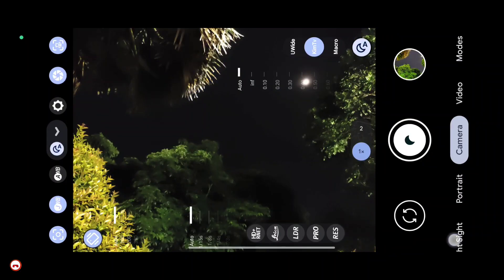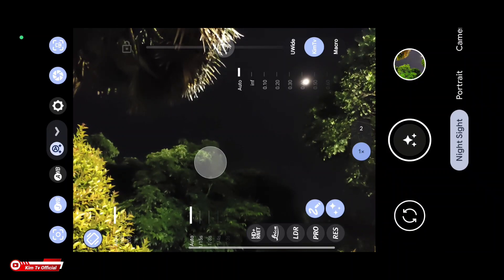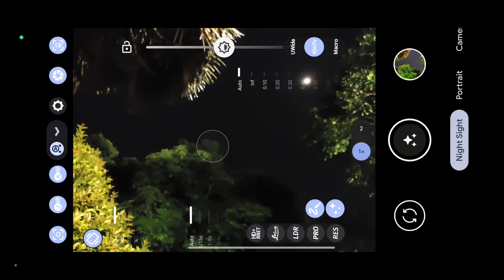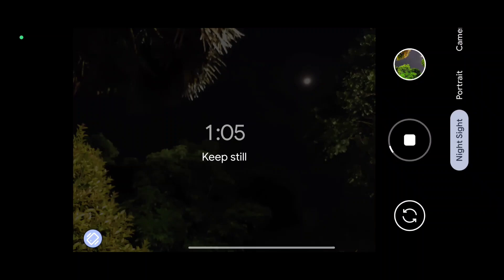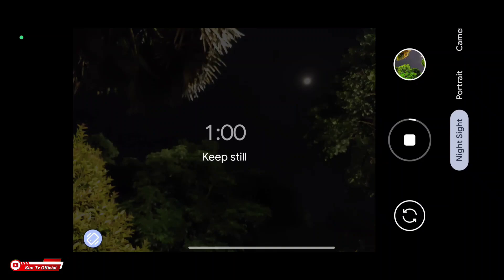Ini mode malam biasa. Selanjutnya kita coba ke mode Nightside Astro Fotografi. AWB On. Dapat 1 menit 9 detik. Langsung kita stop.